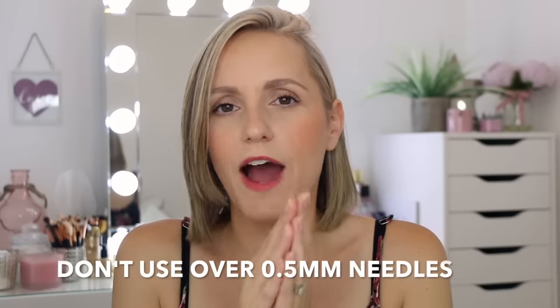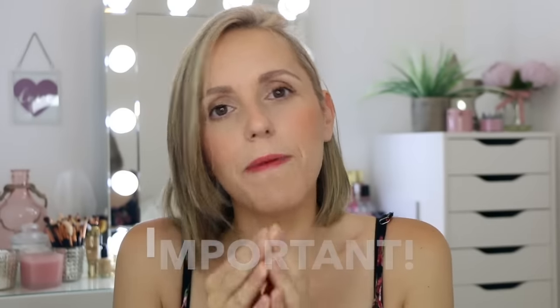Anything from 0.1 millimeters to 1.5 millimeters can be used on the face. Anything over 0.5 millimeters I wouldn't recommend doing at home — that is for the salon because it's not as safe to do by yourself. Anything over 1.5 millimeters is for the body, for scars or stretch marks on areas other than the face.